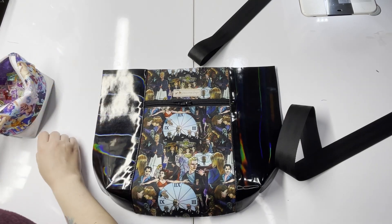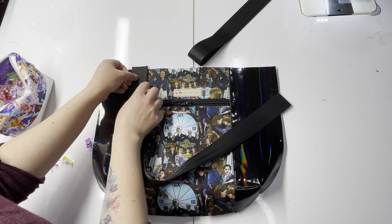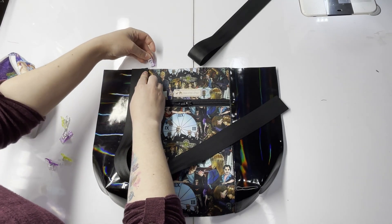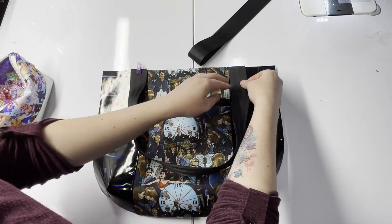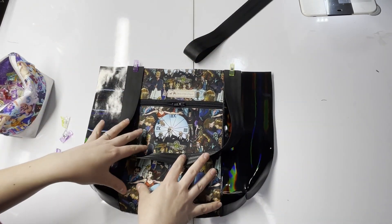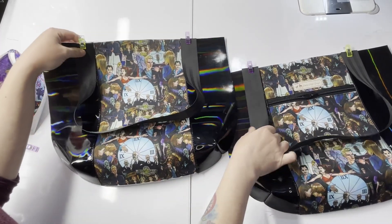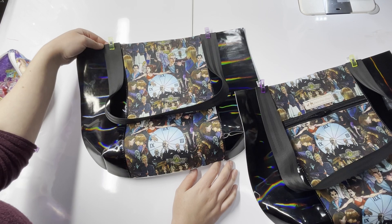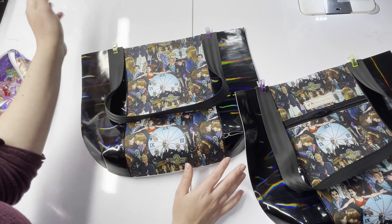The pattern recommends that you take your strap and put it right at your seam where your center meets your accents, and clip that into place. Bring it to the other side, making sure nothing's twisted, line it up with your seam, and clip that in place as well. Repeat for your other exterior piece. Once both straps are clipped onto your exterior pieces, head to the sewing machine and baste at an eighth-inch seam allowance, securing them nice and tight.